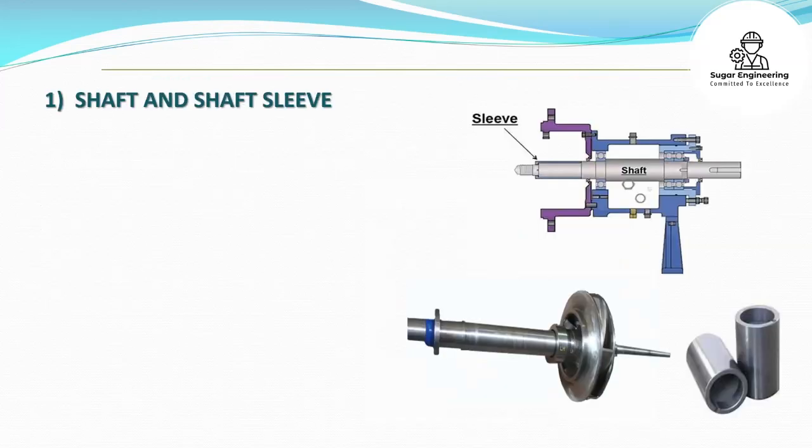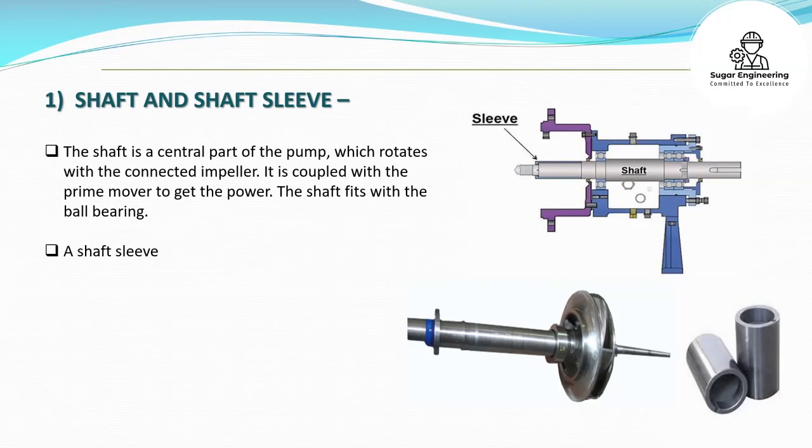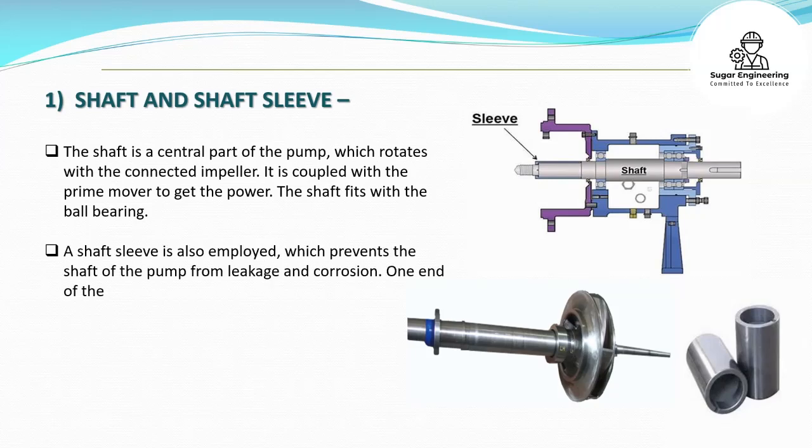Shaft and Shaft Sleeve. The shaft is a central part of the pump, which rotates with the connected impeller. It is coupled with the prime mover to get the power. The shaft fits with the ball bearing. A shaft sleeve is also employed, which prevents the shaft of the pump from leakage and corrosion. One end of the sleeve should be sealed.